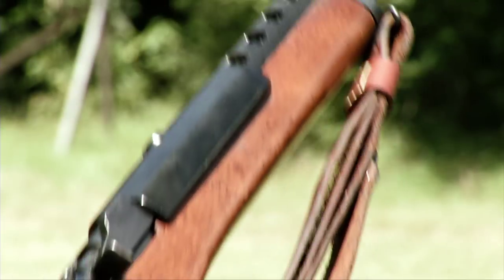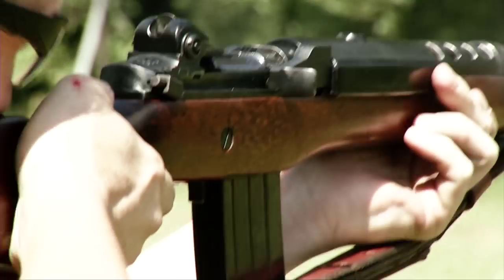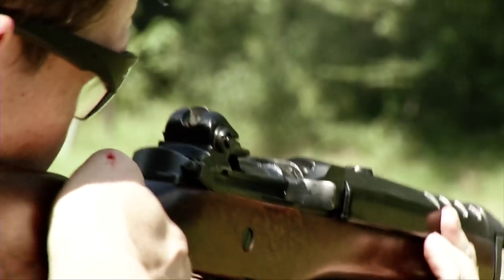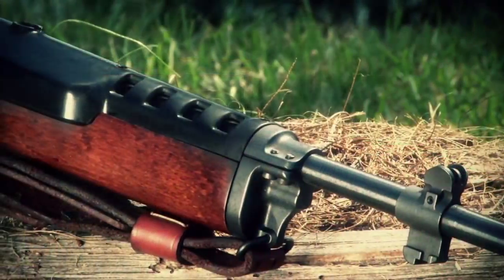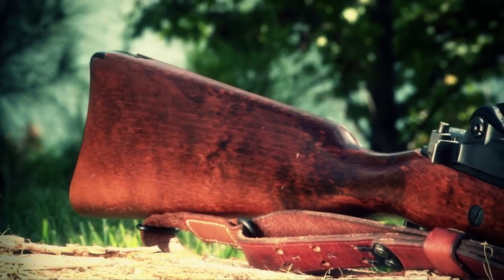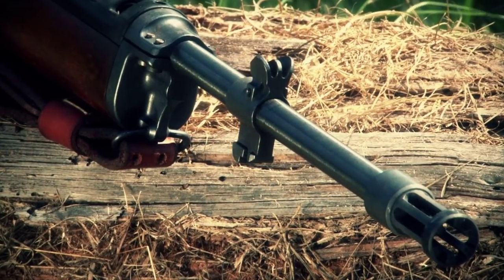The AC 556 select-fire carbine went out of production at Ruger in 1999, and Ruger continued to service them until 2009, but they no longer even service the firearms. What we may be seeing is a final era where the AC 556 is beginning to retire, but they're still around and still one of the most interesting firearms produced by Ruger. Maybe during the next 20 years we'll still experience them, although I think the numbers are going to be diminishing dramatically.